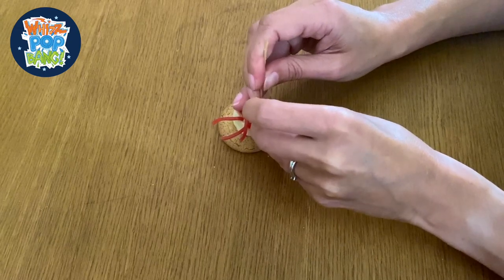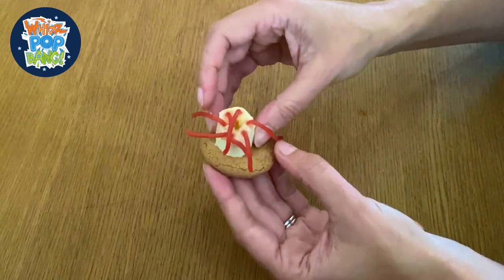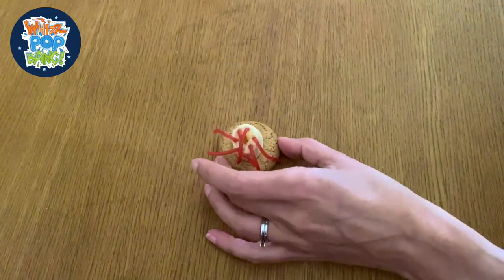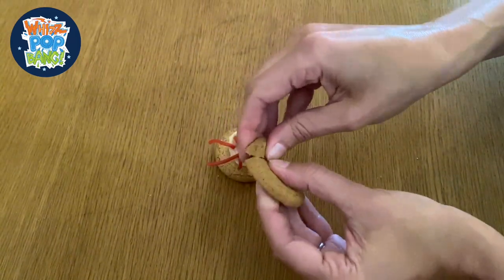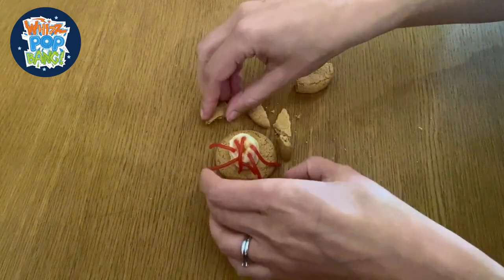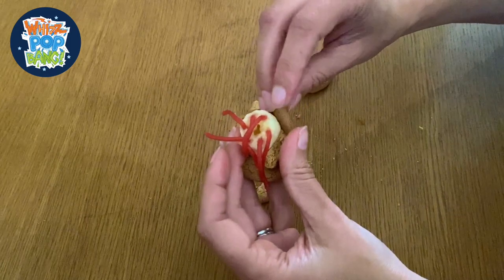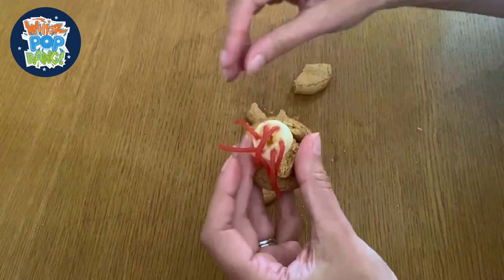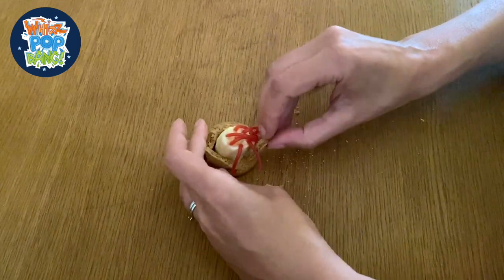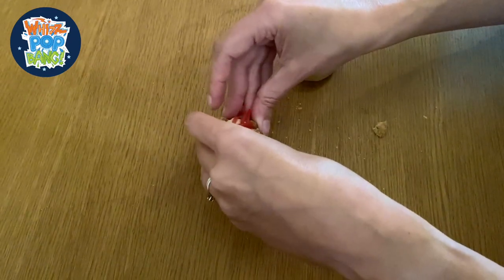Okay, last one going in. There we go, it's starting to look a little more polyp-like now. It's sitting on this biscuit base which represents the sea bed, and it attaches itself onto there - the banana is quite sticky so it sticks nicely. Then we're going to get another biscuit and break that up into little pieces to put around the soft polyp, representing the calcite that builds up around the polyp and helps protect it.